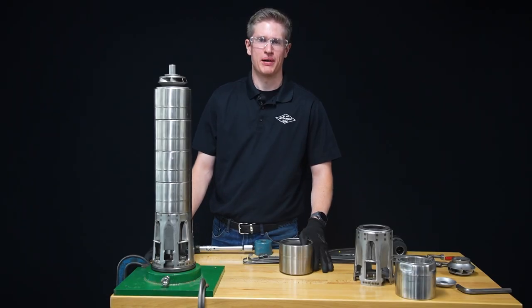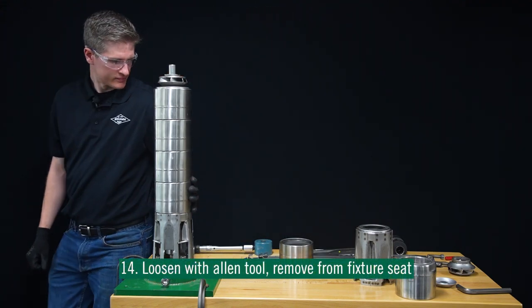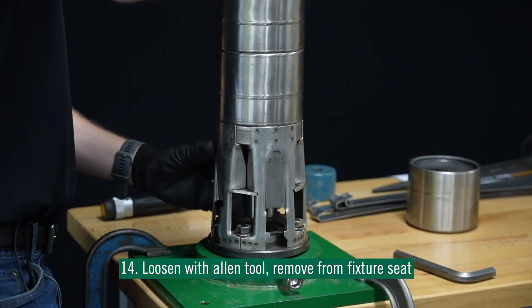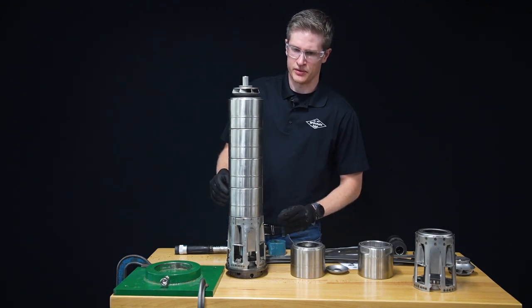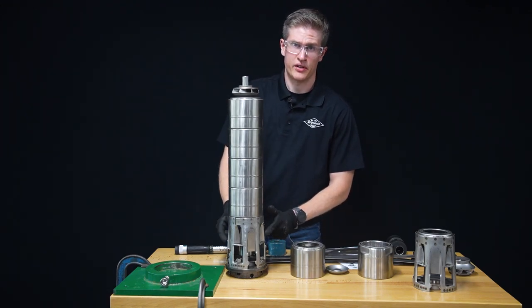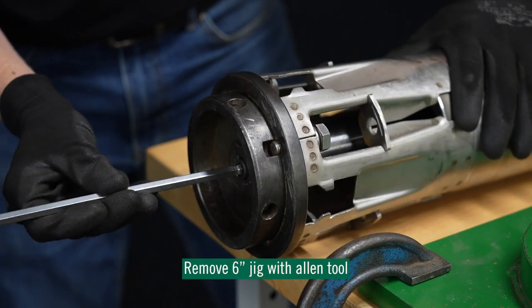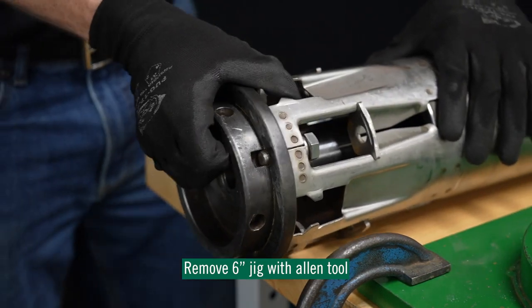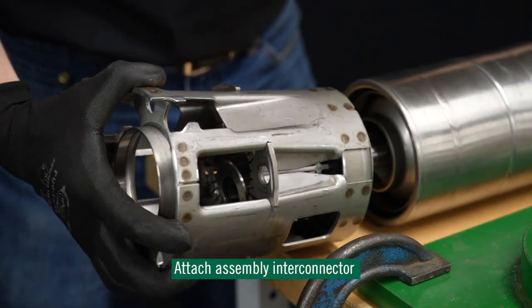Now that we have installed our top stage impeller, we'll remove the pump from the fixture stand and install our top stage diffuser and discharge. Before we install our top stage diffuser, we are going to remove it from the fixture stand interconnector to our assembly interconnector. Just like we did before, we're going to flip this pump over and remove the Allen, then take off our fixture stand interconnector.